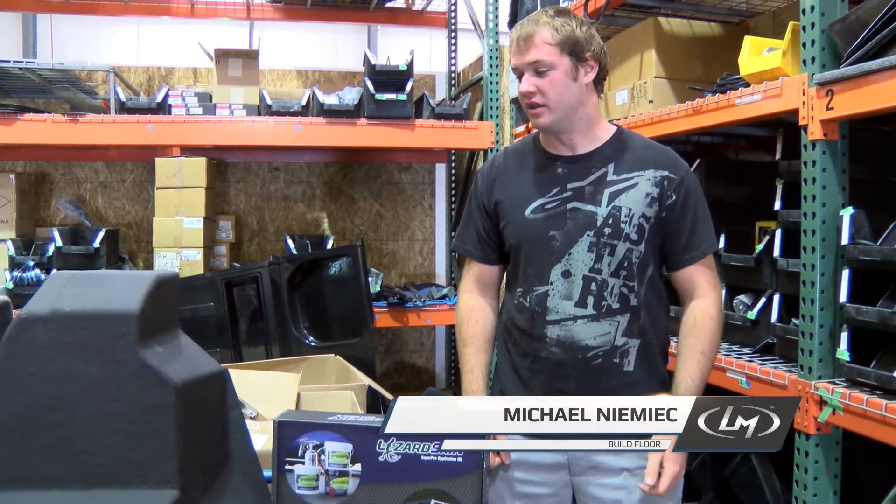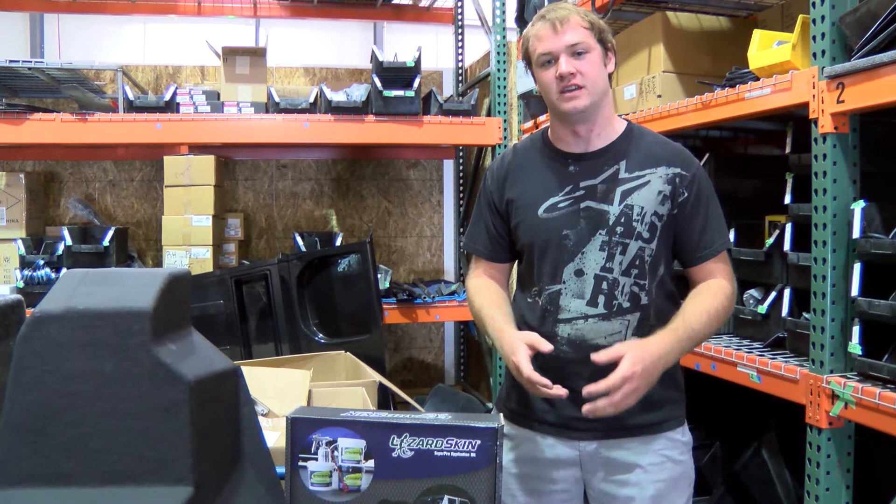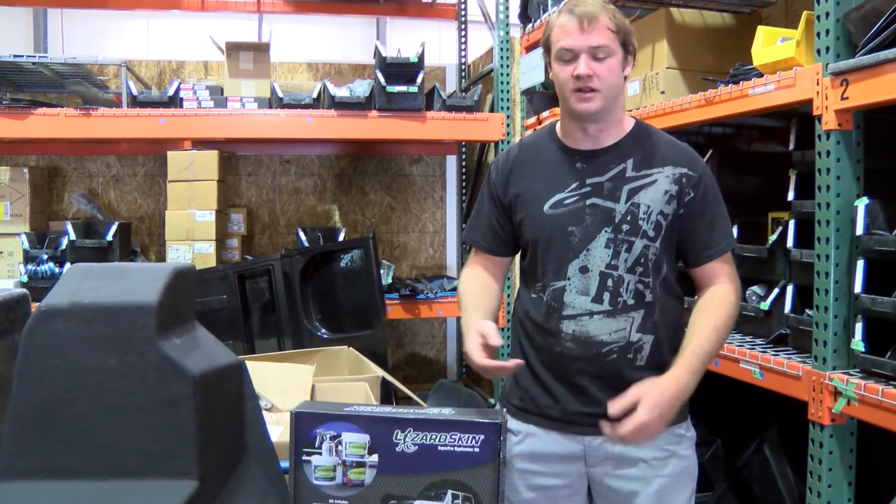Hi, Michael Nemec here working on the Rally Fighter today. We actually did some temperature testing to see if there was a way to prevent the heat gain that happens coming from the catalytic converter through the floor tubs into the Rally Fighter cabin.